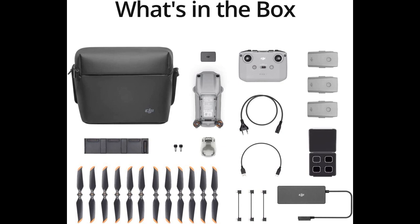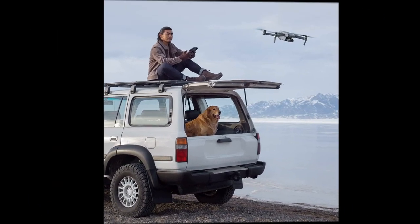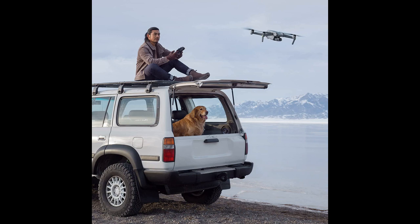Some reviewers have had issues with the DJI Fly app, but the ease of use and the quality of the footage make up for it. Some have also experienced issues with the DJI Pro controller, although this is not a widespread problem.